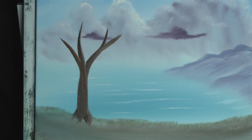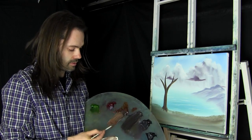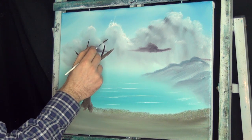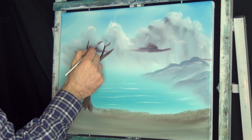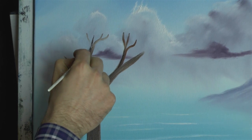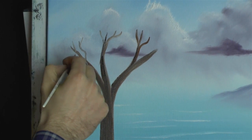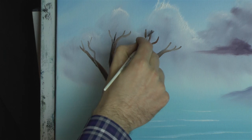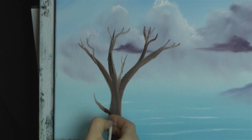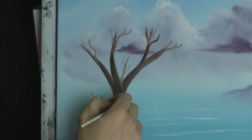And then using our liner brush, let's get into a little bit of paint thinner and go into this brown, make it nice and thin. Let's come up here and put in a branch over there, and over there — wherever you want, you can put in all kinds of little branches. Do it as detailed as you want it to be.